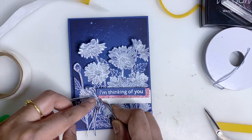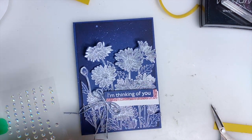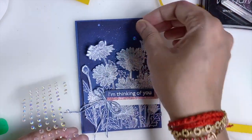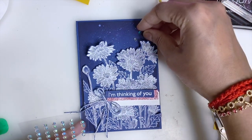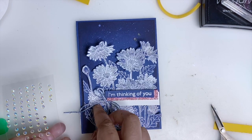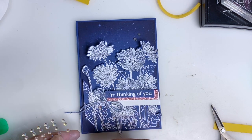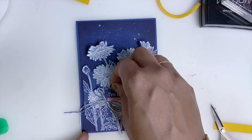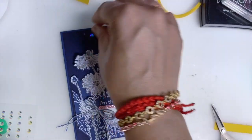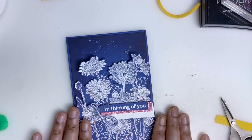One more here. Next I'm going to add the iridescent rhinestones — two on the top and two on the bottom. Now I'm going to decorate the inside piece.